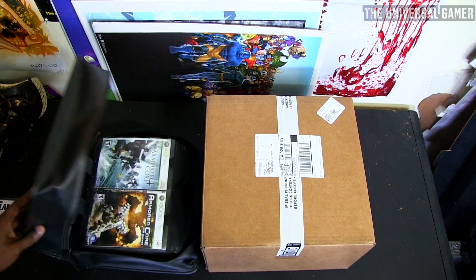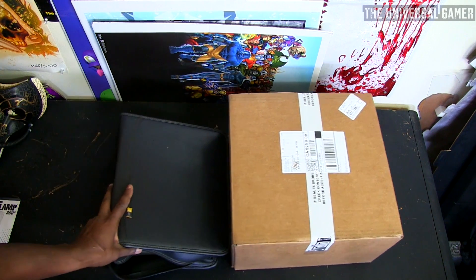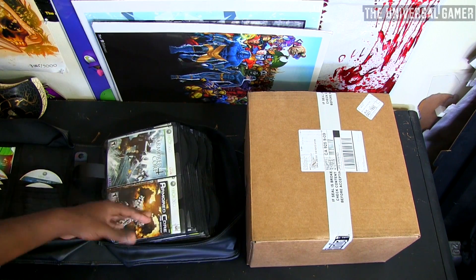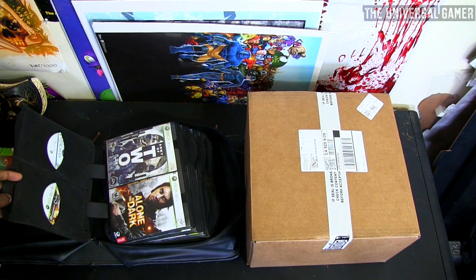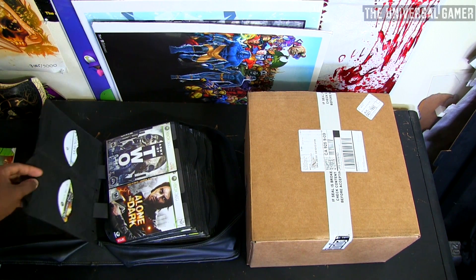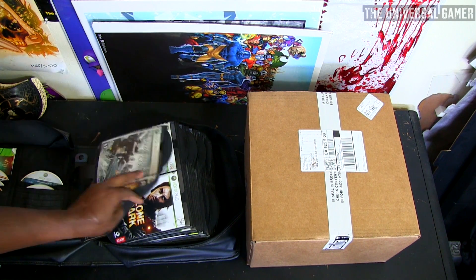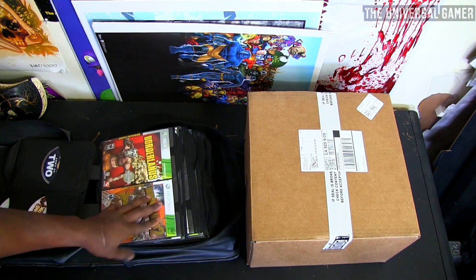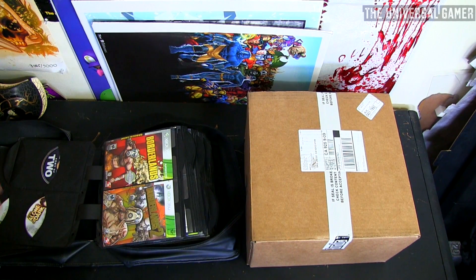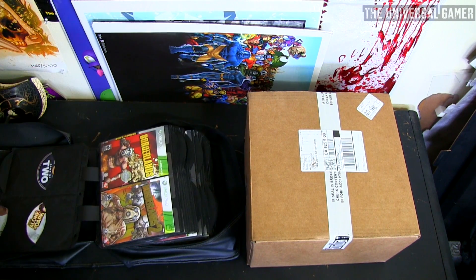That's another gaming case. This case I have right here — which I've shown you guys so many times — is by Case Logic, and I use it to hold my video games. It's a DVD case meant to hold the DVD cover, and it has two slots in the back for the actual discs, in case you have a DVD copy and a Blu-ray copy. I got a big one for my 360 and Xbox games, and a medium-sized one for my PS3 and PS2 games.